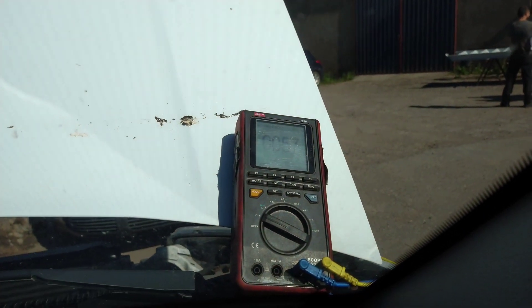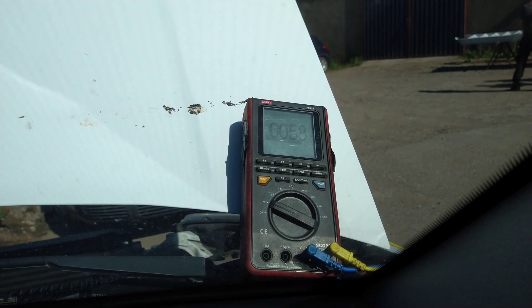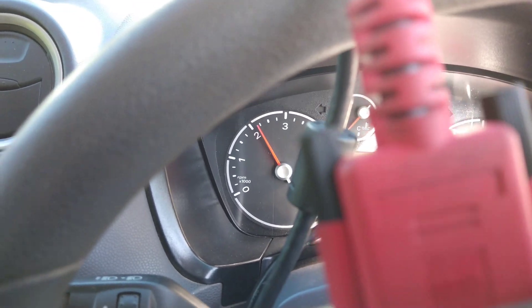The voltage has gone up — it was 0.47, now it's 0.58. And this is picking the revs up to just over 2,000 RPM.